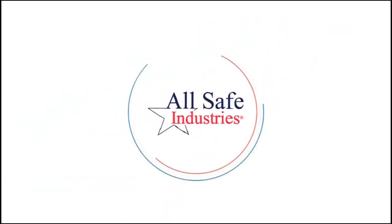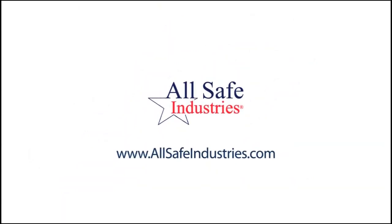For anything beyond routine use and maintenance, please contact our service team or visit our website. From all of us here at All Safe Industries, thank you.